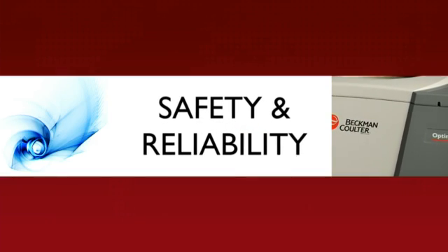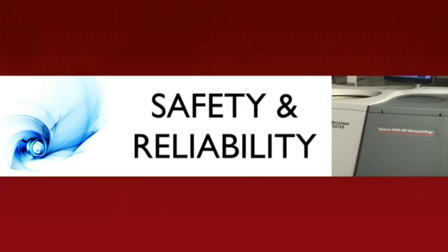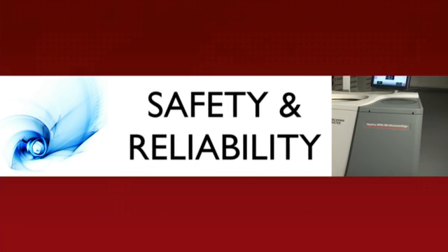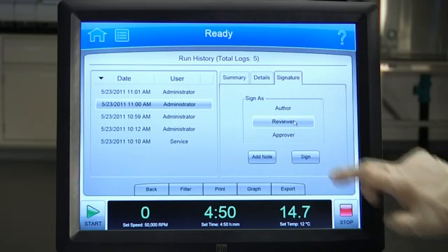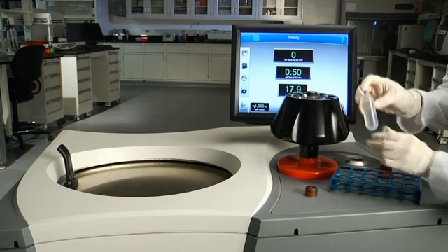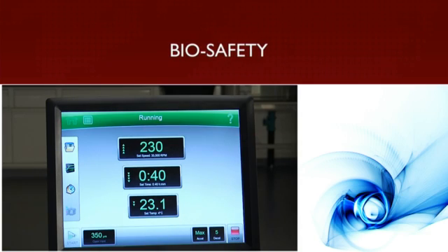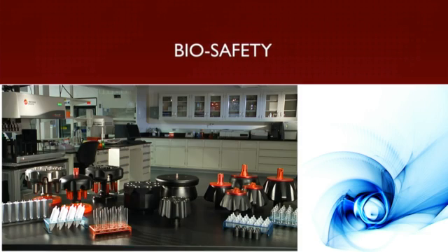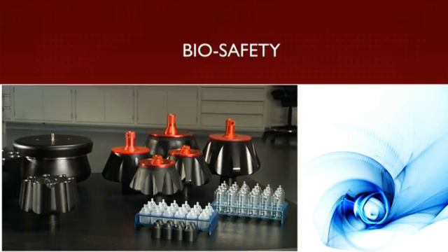Your Optima X series ultracentrifuge is Beckman built, with exacting standards and a history of reliability and safety. We provide multiple layers of safety with our systems, processes, and inspection checks — all intended to keep you and your staff protected, your samples accurate, and our systems running smoothly. We manage biosafety in the lab with our innovative labware, rotors, and optional HEPA filter kits for optimal biocontainment.